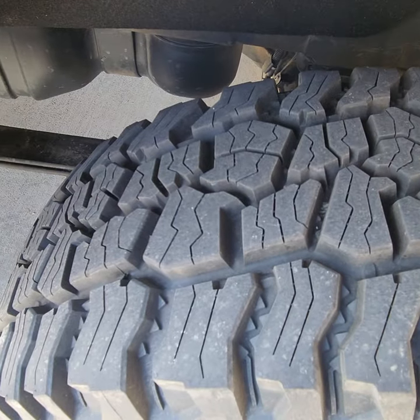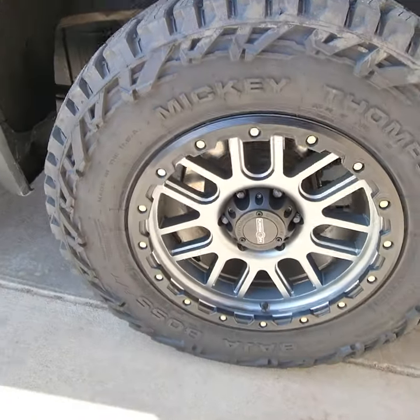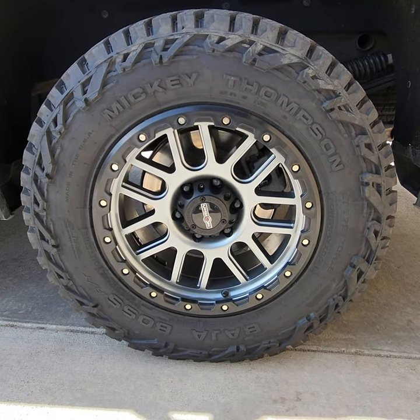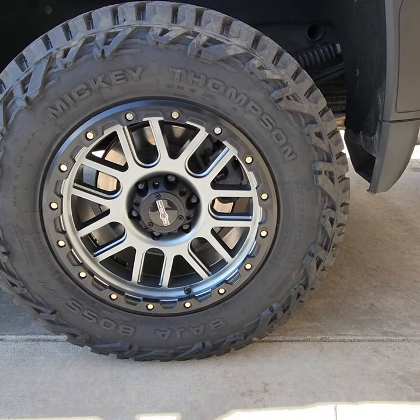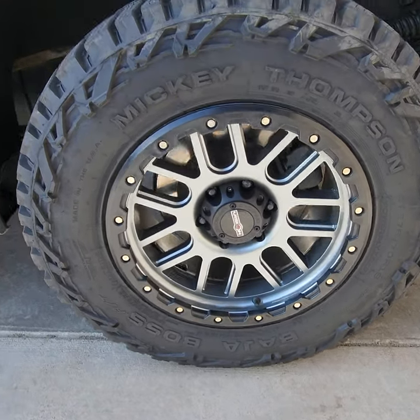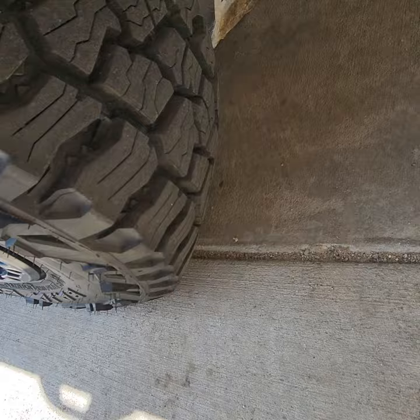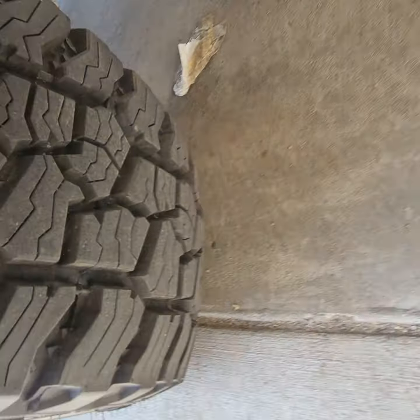I haven't taken it to tow anything yet. We're gonna go pick up the side-by-side trailer and go hit the mountains here in the next week or so, so we'll know. 10-ply tires should do well — see what happens.